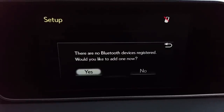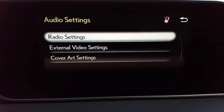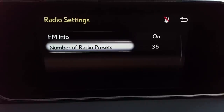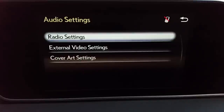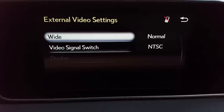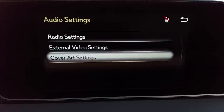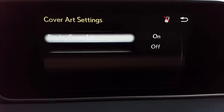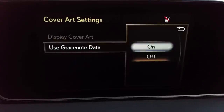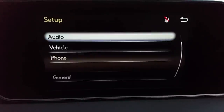Bluetooth — nothing's registered. Would you like to register one? We're not going to do that right now. Audio — and remember all of this is in setup. Radio settings will allow you to control the number of radio presets and FM info, which is station information. External video settings — if you use audio/video, that's going to be through the jack in the box under your elbow. Cover art is for whenever you're streaming something. I'm going to turn Gracenote data on so that Gracenote will be able to show album art if you're streaming something from Pandora through your phone.